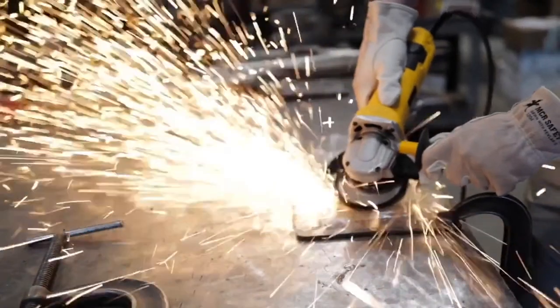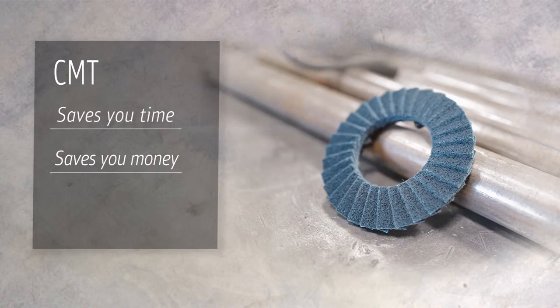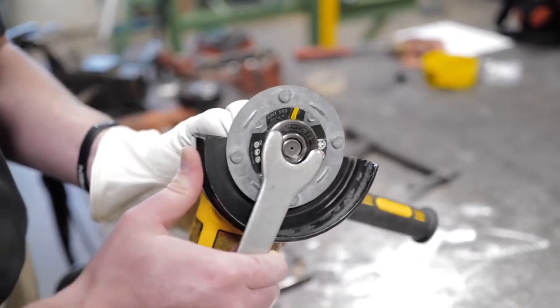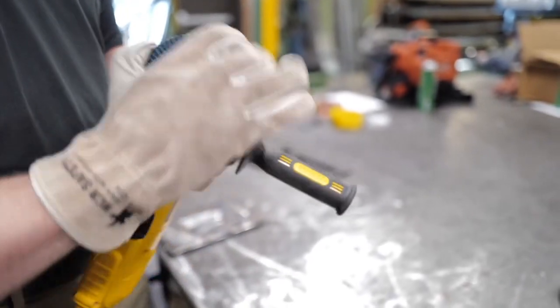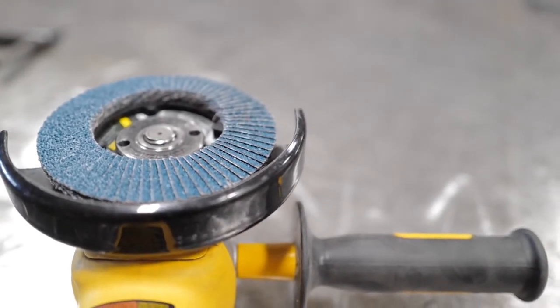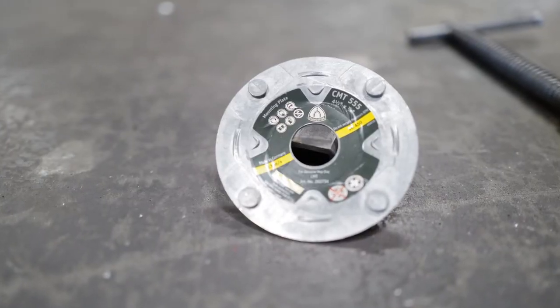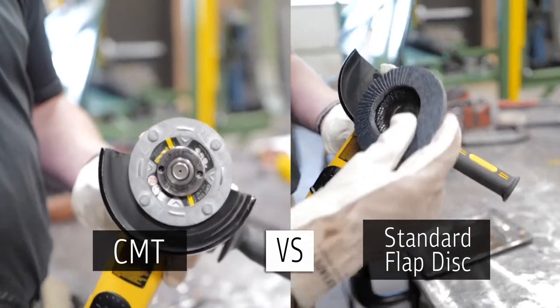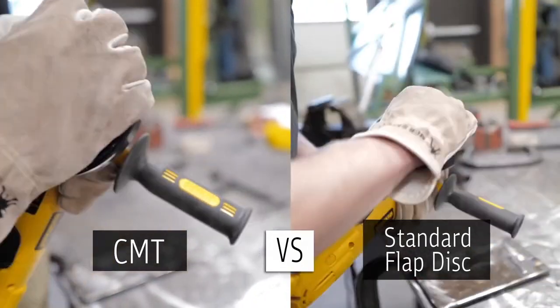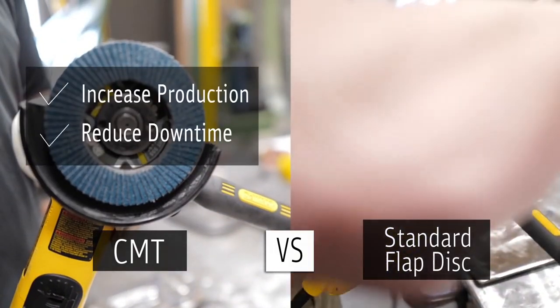Klingspor's quick change flap discs, also known as CMTs, are unique products you can only find here at Klingspor. If you need a flap disc that saves you time and money and is easy to use, look no further. Compared to traditional flap discs, CMTs take only seconds to switch out. Simply affix the die-cast backing plate to your angle grinder using a standard locking nut. Then the CMT loadings are locked into place with a quick turn of the wrist — no tools necessary.